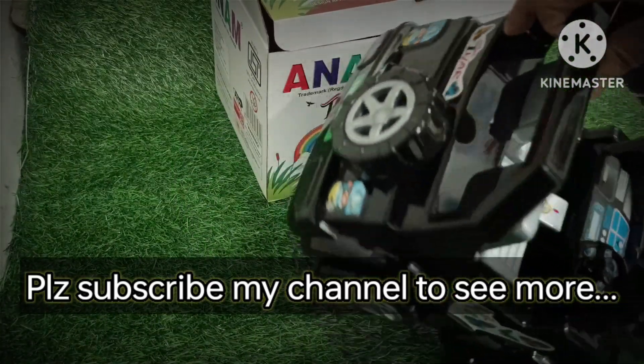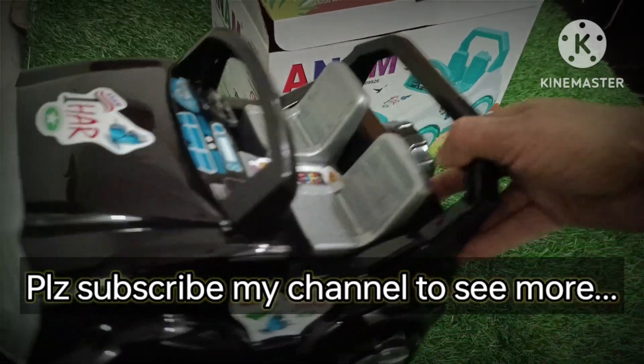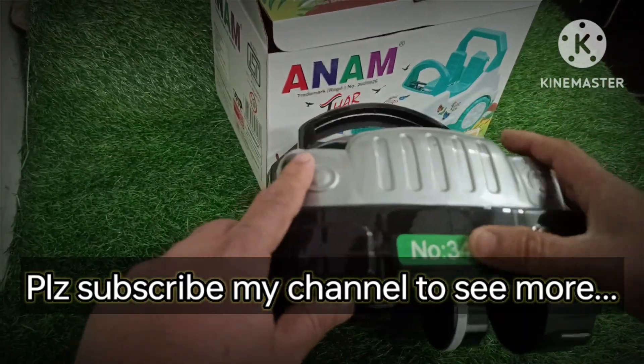It is a Fiction Power toy. It is a good toy that is available, and when kids enjoy it, the children look like this. The lights also.